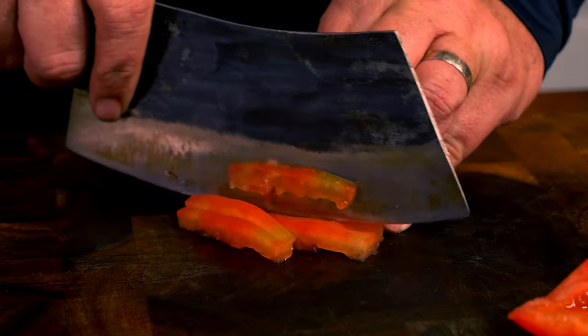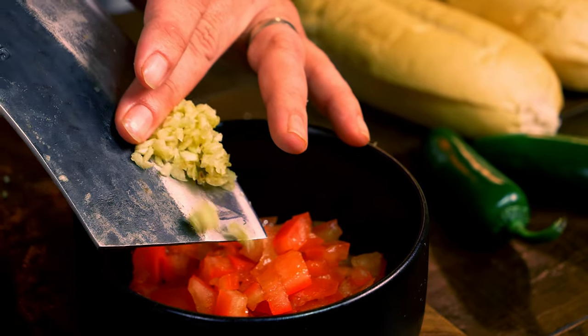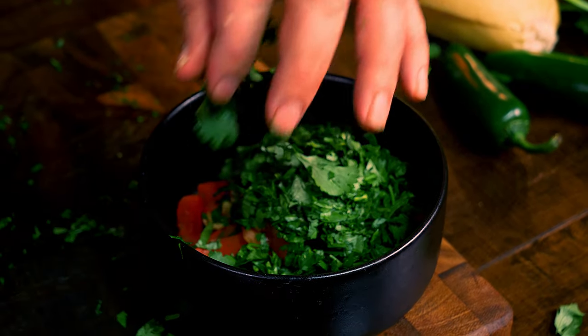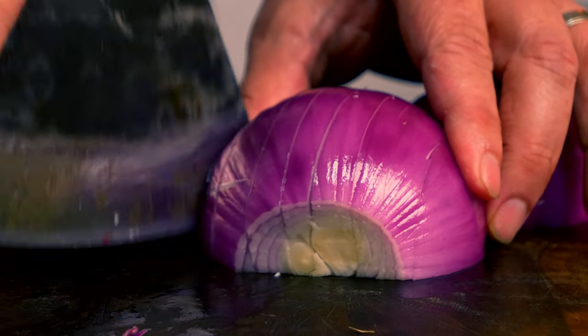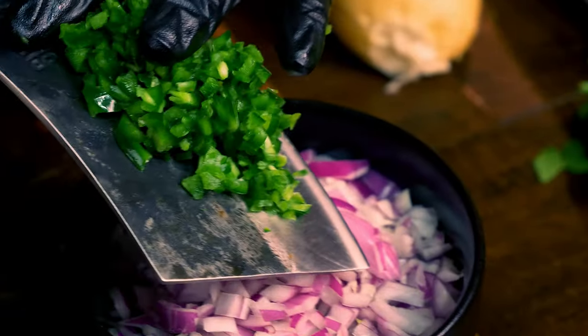Now back to the recipe. The main thing that really matters in the way the choripan is created is what you add to the bread and sausage. In this case I will make an amazing sauce that once you try it you will never forget. For the sauce all you will need is two tomatoes, one purple onion, two garlic cloves, one jalapeño, a handful of cilantro, one lime, olive oil, salt, and pepper.